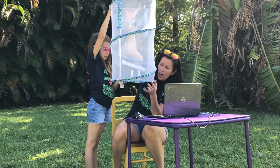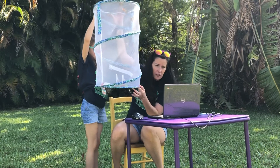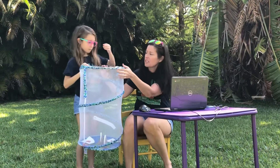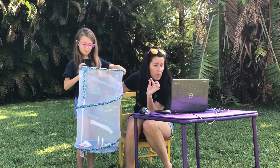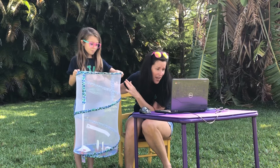Once they've all gone out, I'll take out the lids and show you what their empty chrysalises look like. Mr. Hopper is gonna be videoing it, so if for some reason it's hard to see the butterflies flying away, I'll post the video on our classroom and you guys can watch it again.